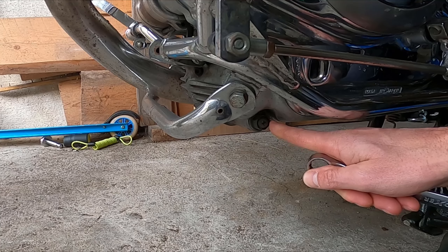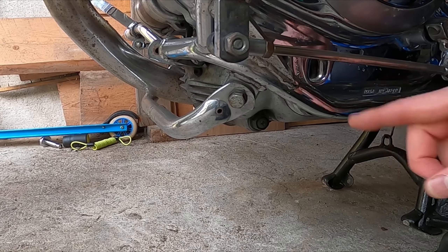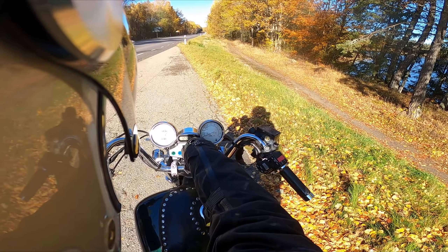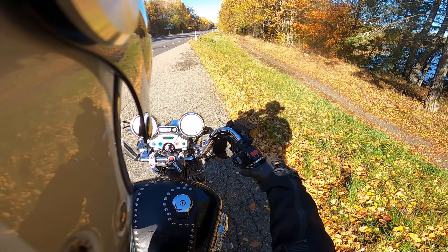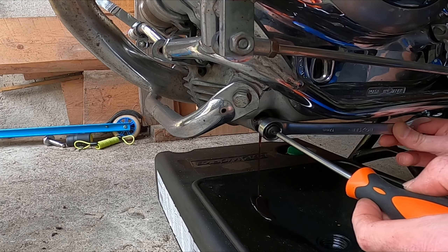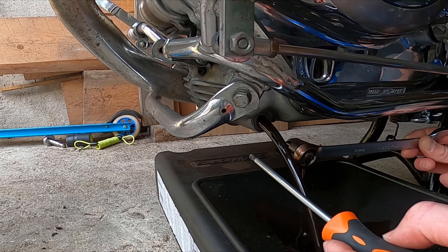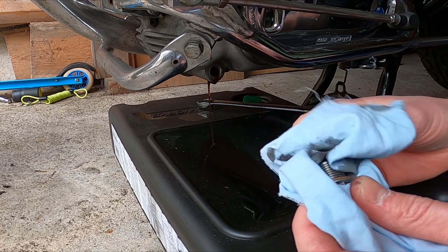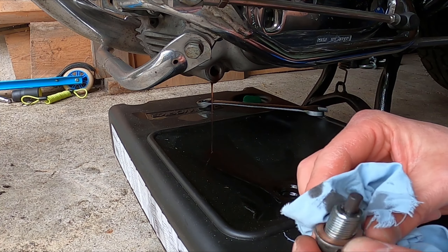The drain bolt is located on the left side of the bike under the oil level glass. The first thing I've done is take the bike for a small ride to warm it up, making the oil easier to drain from the bike, and then unscrew the drain bolt. Clean the bolt and check that there is a magnet on the tip of the bolt and also the brass washer to see that's okay.